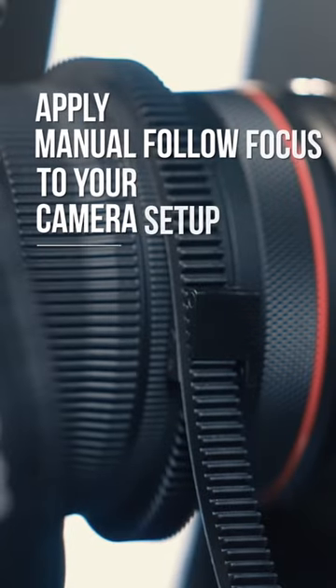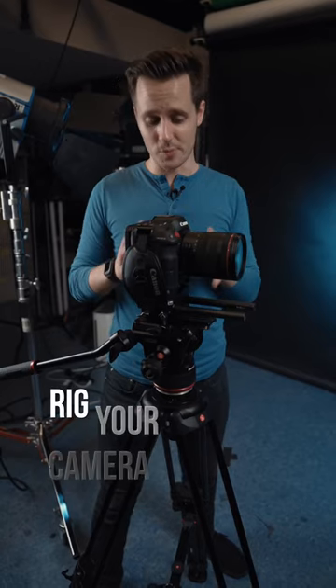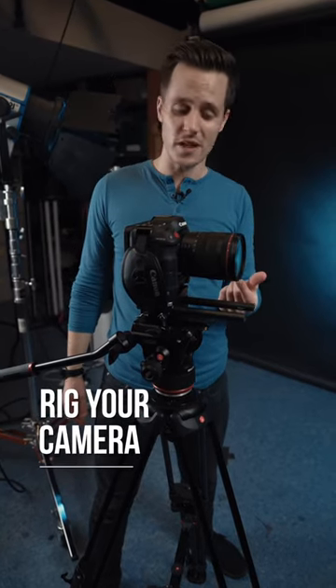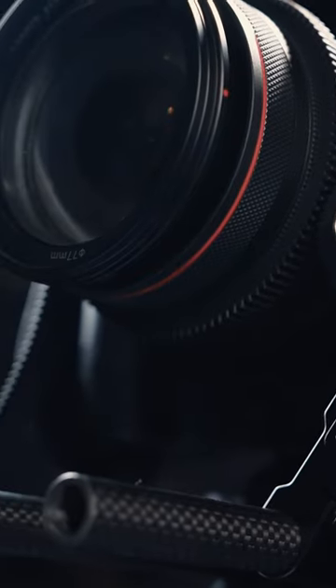Here's how to apply a manual follow focus system to your camera setup. Step one is to rig out your camera appropriately. In order to attach the follow focus system, you'll at least need 15mm rods like what we have on the C70 here.